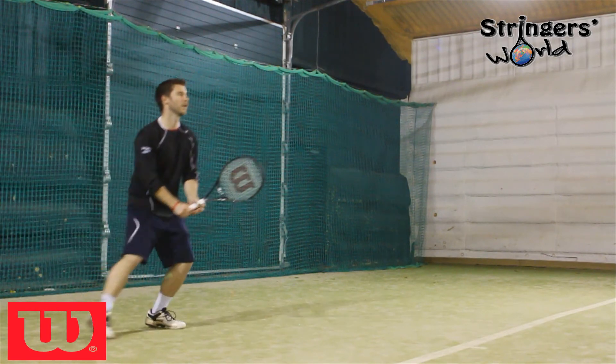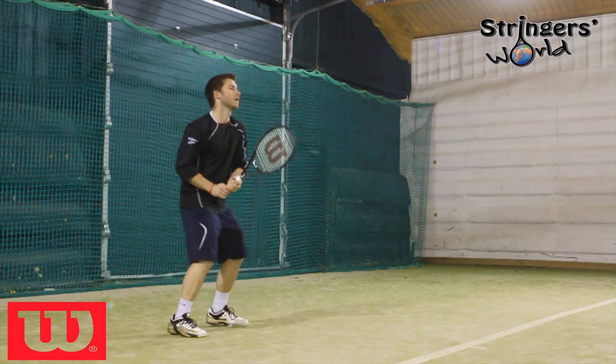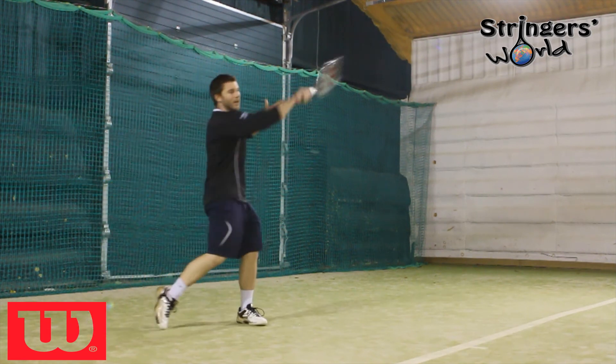For style of play, you can play defensive with it or be very attacking with it. It's a very good all-round racket. It's definitely one worth a try and it's one of my favourites out of the Wilson Blade range at the minute. So check it out at stringersworld.com.